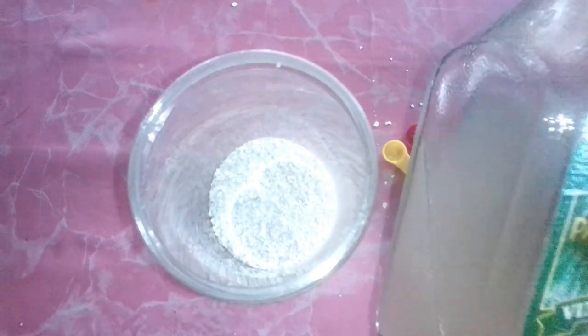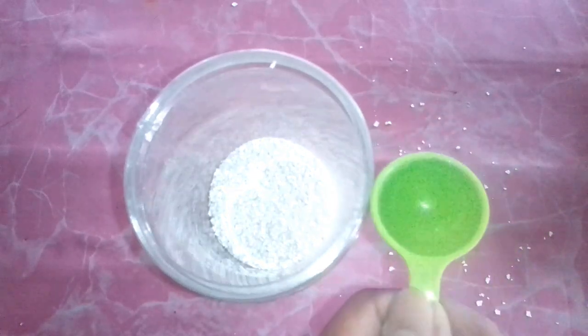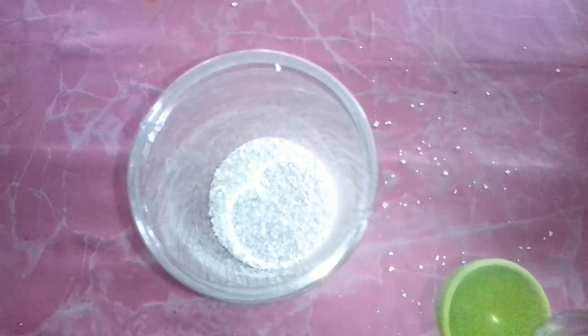Now we add about two to four tablespoons of vinegar — enough to cover all of the eggshells thoroughly — so that we can get the chemical reaction to happen and release the calcium.